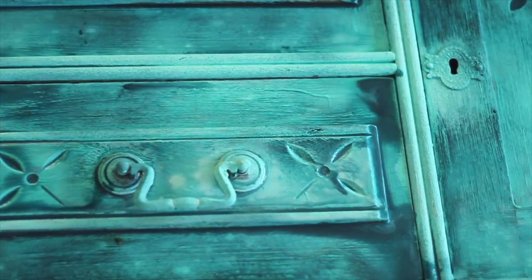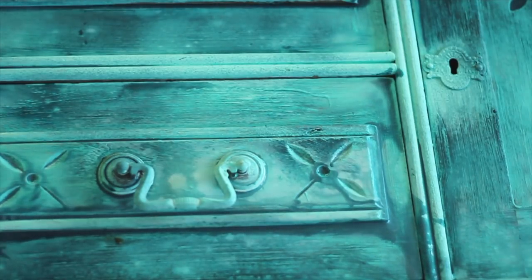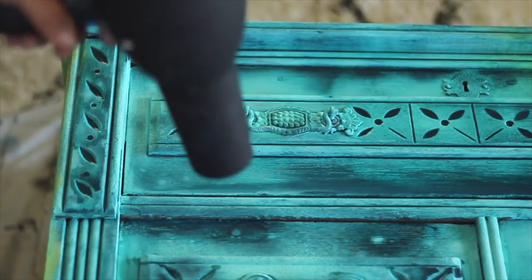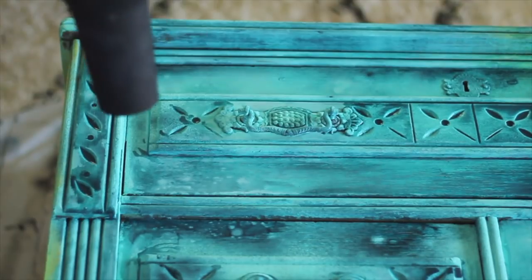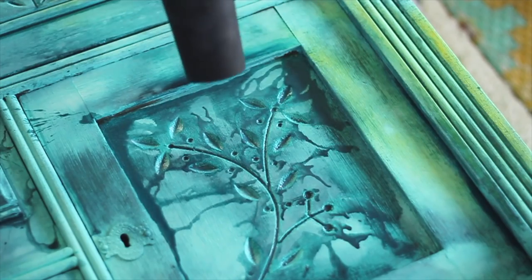I used the hair dryer to help the paint dry faster. The paint will move around and blend together, and it totally changes the look of it. I did a combination of the hair dryer and also letting the paint just dry naturally. Because I laid the dresser flat and used a lot of water, the paint can pool up and take a while to dry. I used a hair dryer to speed up the process. This will move the paint and change the look. Experiment — see if you like this technique. If not, let it dry naturally.